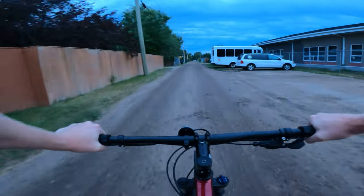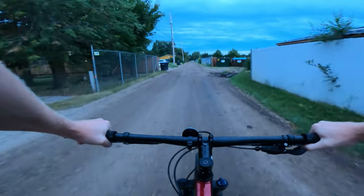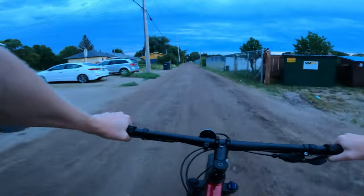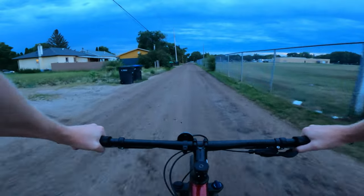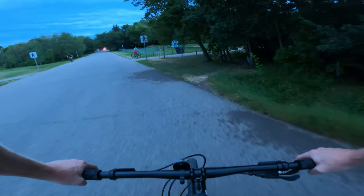On the paved stuff it rolls superbly — I have no issues with it. On gravel there's a lot of control; you can really throw the tire around and it stays smooth. That upgraded seat makes a huge difference for harsh drops — I really recommend upgrading it.